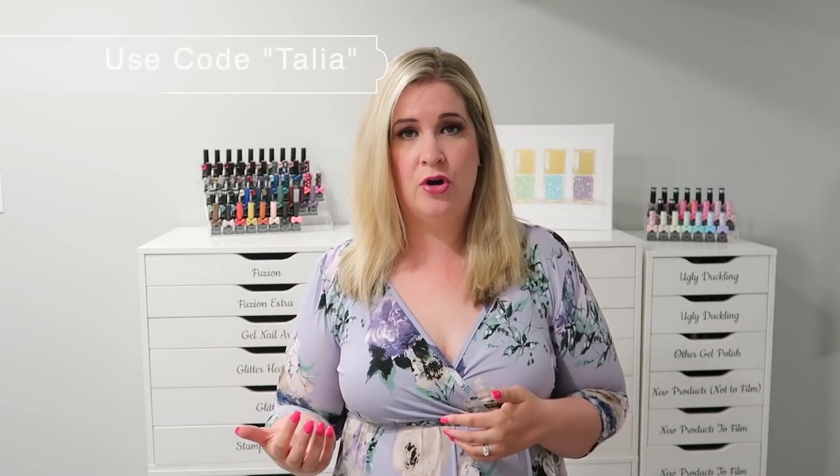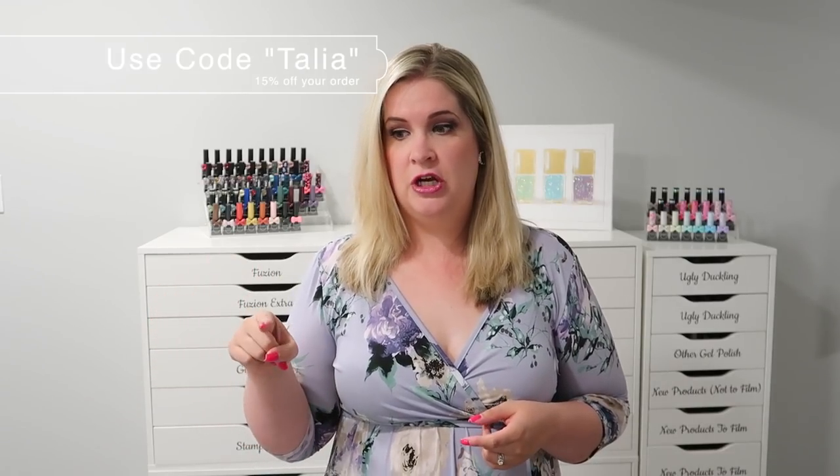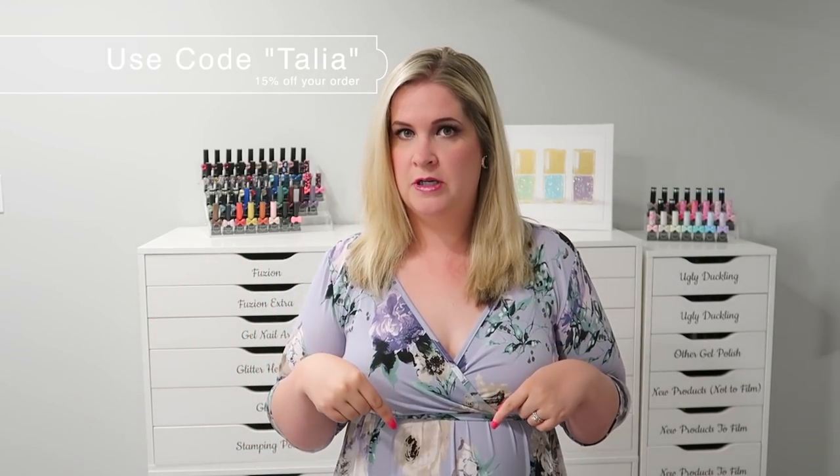My Wonderful Walls has offered you guys a discount code. If you use the code Talia, you'll save 15% off your order, which is awesome. It shipped to me super quick and I believe they're based in the States. I'll check where they ship to and leave that in the description box below. It's nice for them to offer you guys a discount code as well.